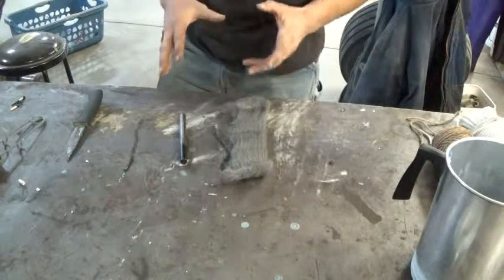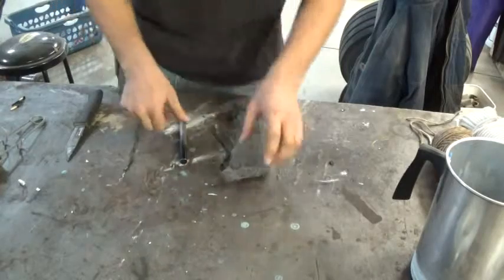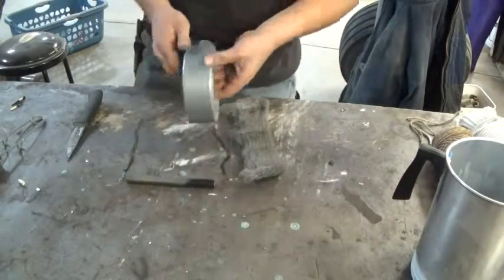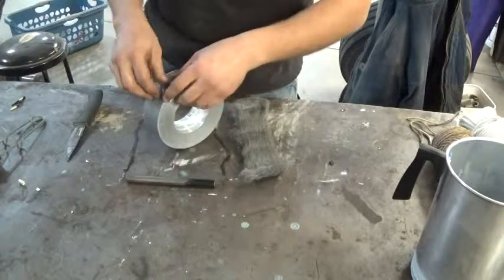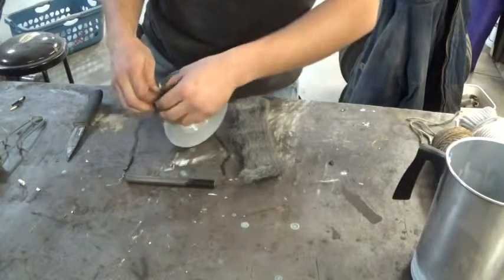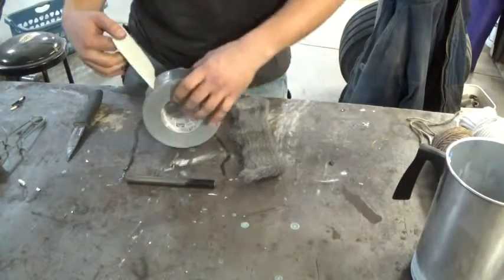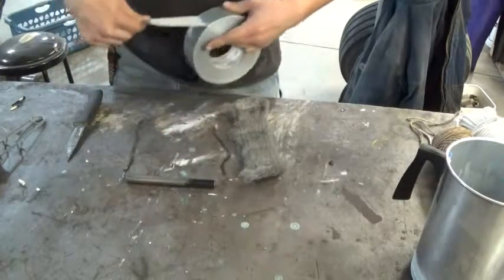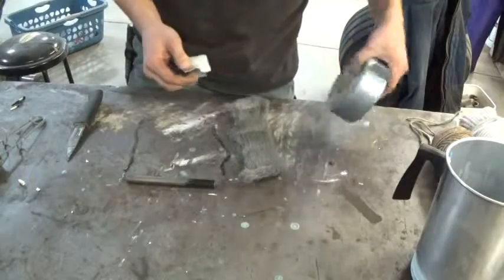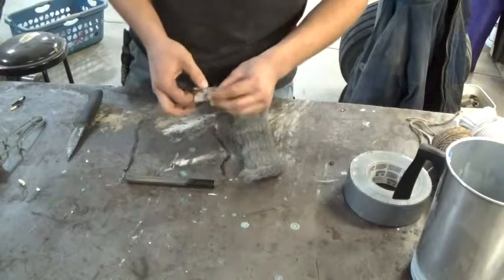After that last video, I thought of a possible improvement. What I would do is put the duct tape on the inside as well as the outside — basically just double it back on itself so that the sticky side is to the outside.